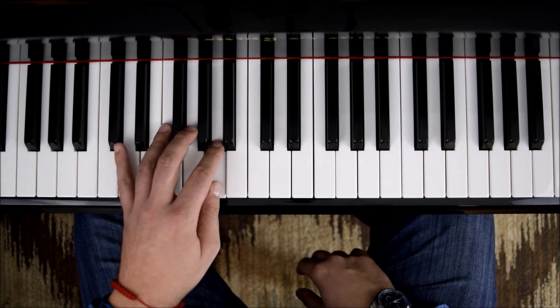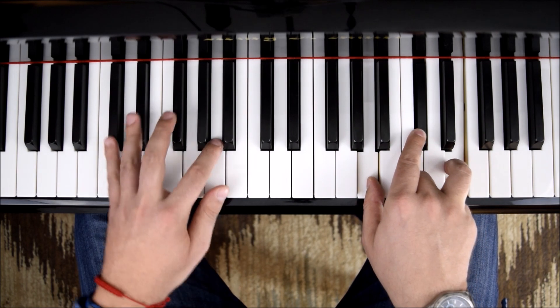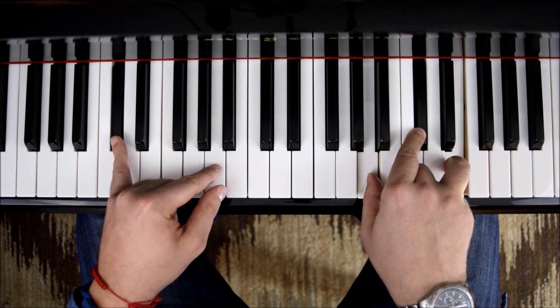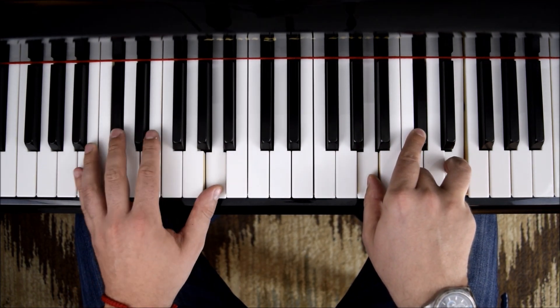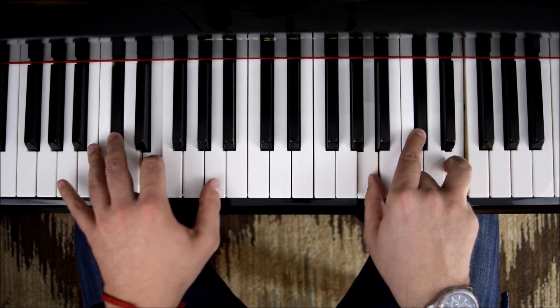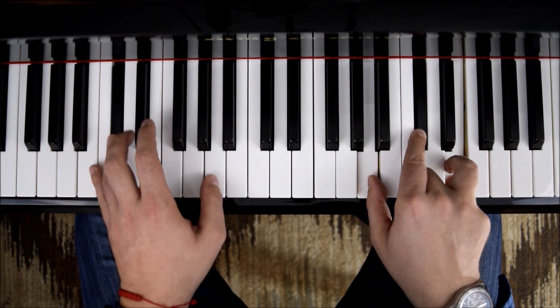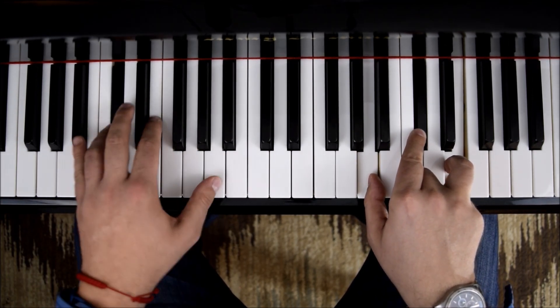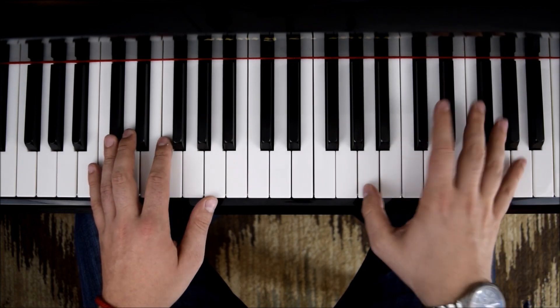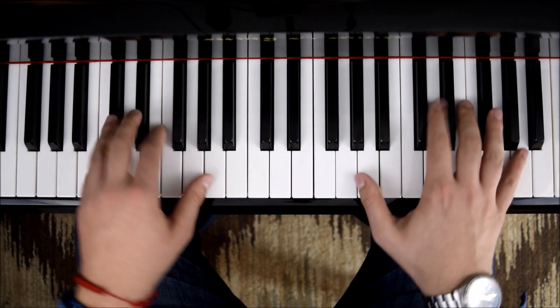For A major, we'll take two notes on the left hand only — C sharp and A. Note that those notes come from this chord. C sharp, A — we'll bring it up, so we'll only have this. If we do it all together, one last time.